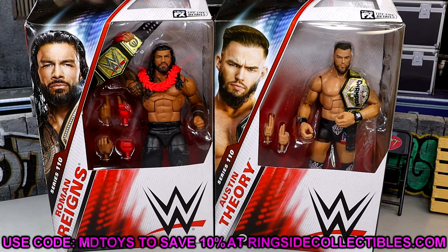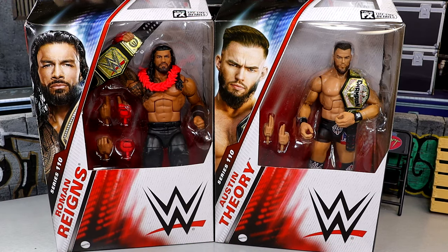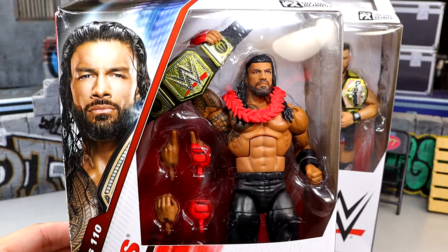If you guys want to grab these figures you can do so over at Ringside Collectibles — use code MDTOYS to save yourselves 10%, always appreciative of Ringside Collectibles. Today we do have Roman Reigns and Austin Theory, no strangers to our coveted Mattel WWE action figure line, but here's a shot of the Tribal Chief in the packaging.